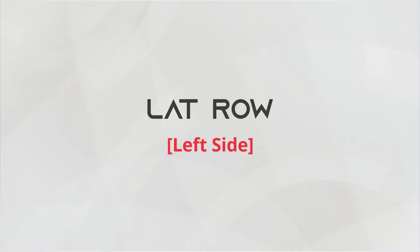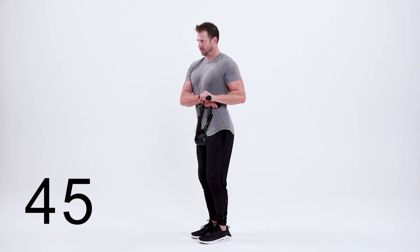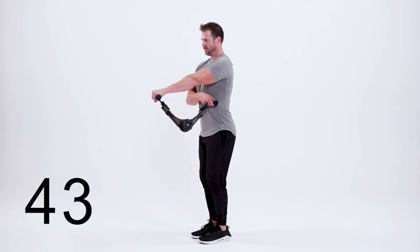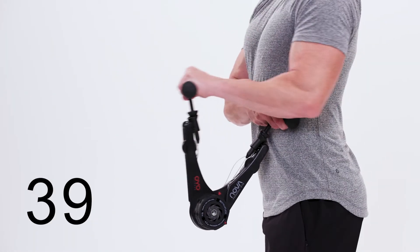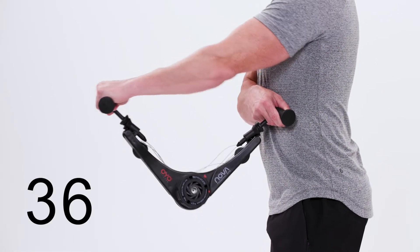This is the lat row, left side. Begin in a tall position. Anchor your right hand on your left side next to your ribcage. Retract your left shoulder blade. Drive your elbow back, grazing your side and squeezing your shoulder blade behind you.